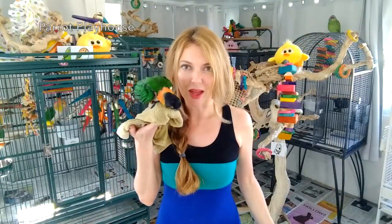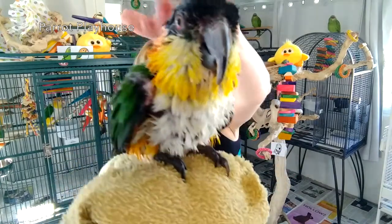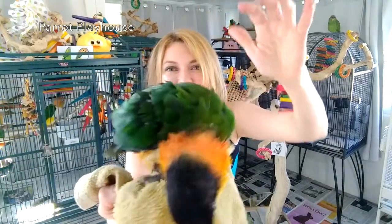Bailey is still taking her caique bath — she did not want to stop. In fact, if I touch her like this, she throws a fit. Caiques are so dramatic, so dramatic.